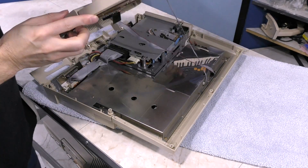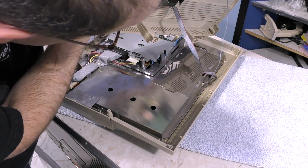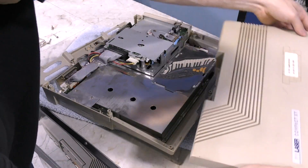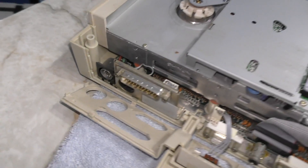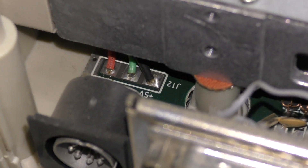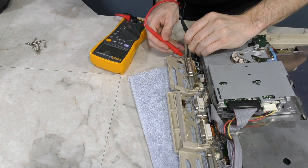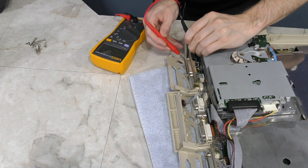I decided it would be best if I took the computer apart. I figured I would probably be able to verify some of those voltages by continuity testing with something familiar like the floppy drive. I was pleasantly surprised to see three connections right on the board, right behind the power input, and they are all labeled with each voltage. So I was able to verify with my multimeter that my original pinout is in fact correct.